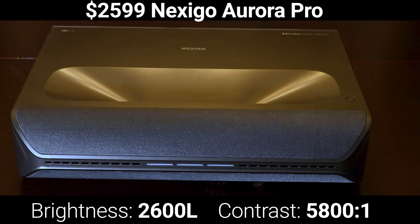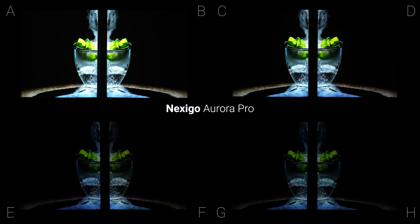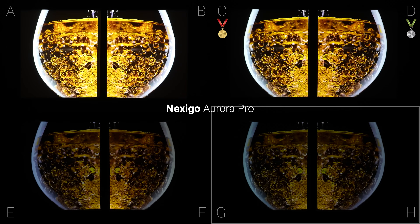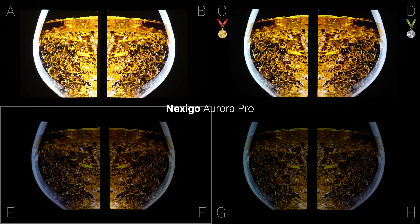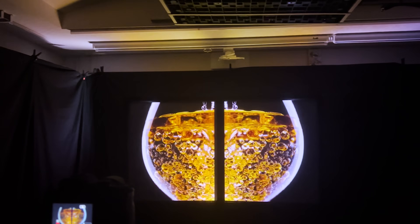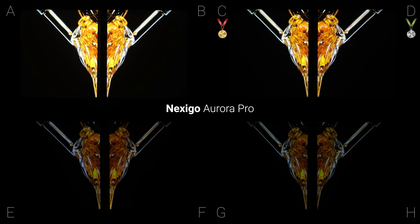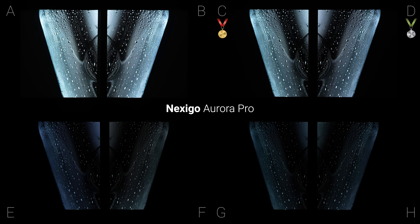The last lights-off test was with the Nexigo Aurora Pro, a triple laser ultra short throw projector with high brightness and a low black floor. In this test, screens C and D were by far the best, but B and A were also good. I thought screens G and H were too dim, and the steep projection angle of the ultra short throw projector helped to reduce the hotspotting on E and F, but the ceiling reflections were out of control and you could basically watch the video reflected off the ceiling above the projector. As a quick side note, I would generally just recommend against projecting onto a painted wall using an ultra short throw, since the steep projection angle exaggerates any imperfections in the wall and the image will end up looking wavy no matter how perfect you think your wall is.